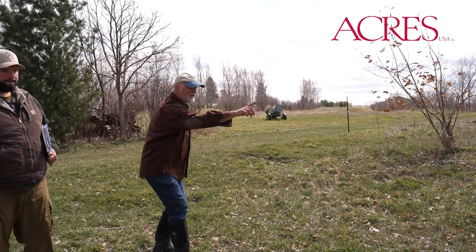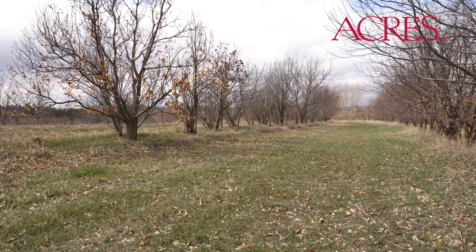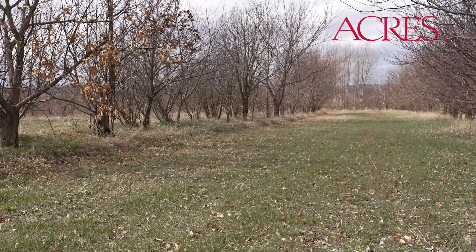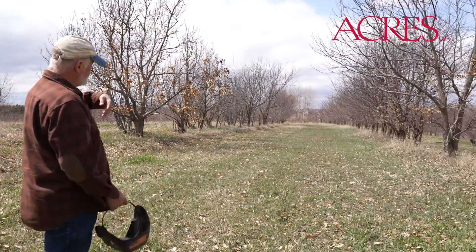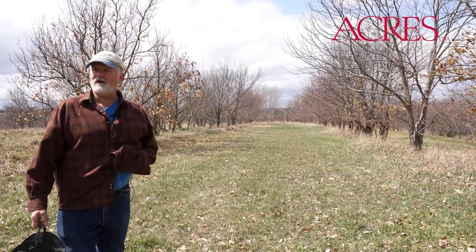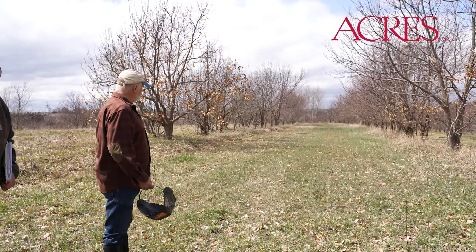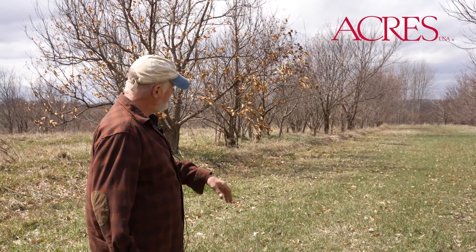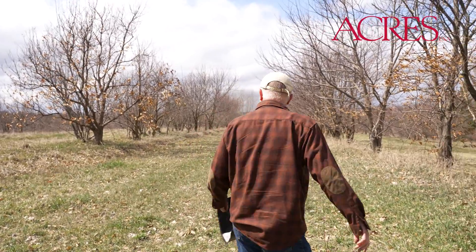Can you see the darker green band? It's like dark, light, dark, light, dark — every six feet apart. That's where amendments were applied. That's calcium — or rather, because it had high magnesium, that would have been gypsum and/or idaphos, which is a calcium phosphate.